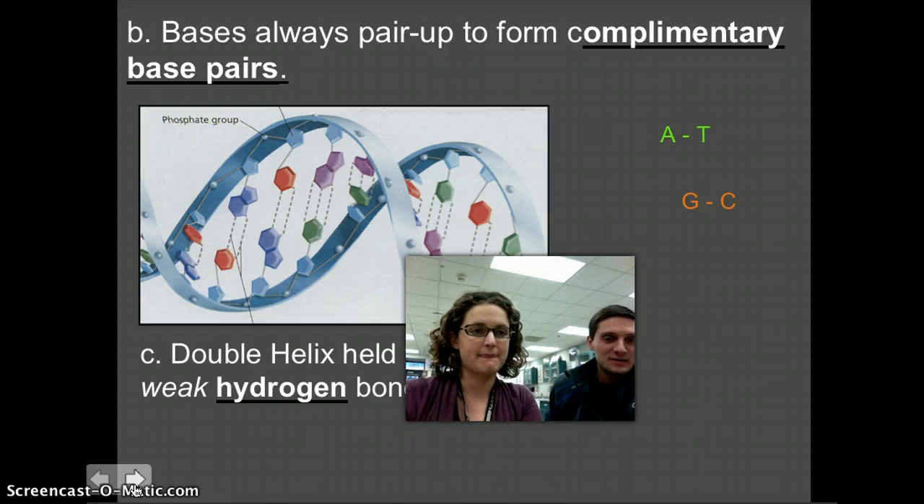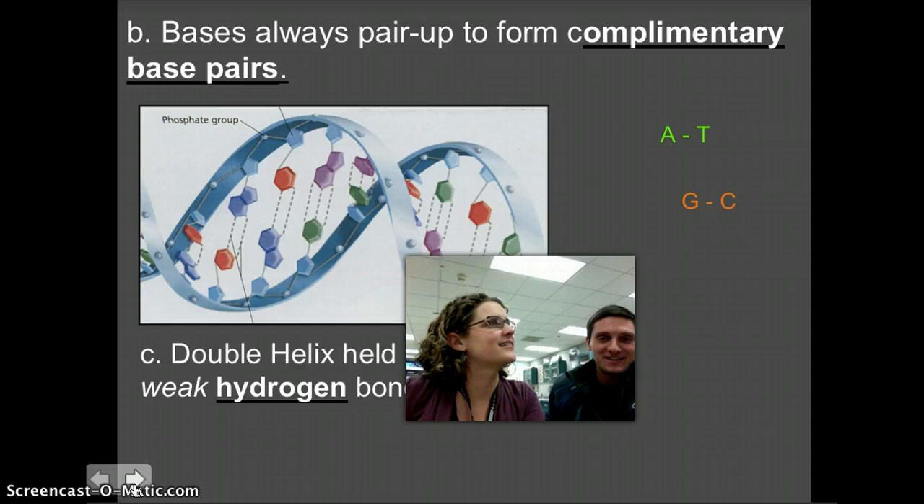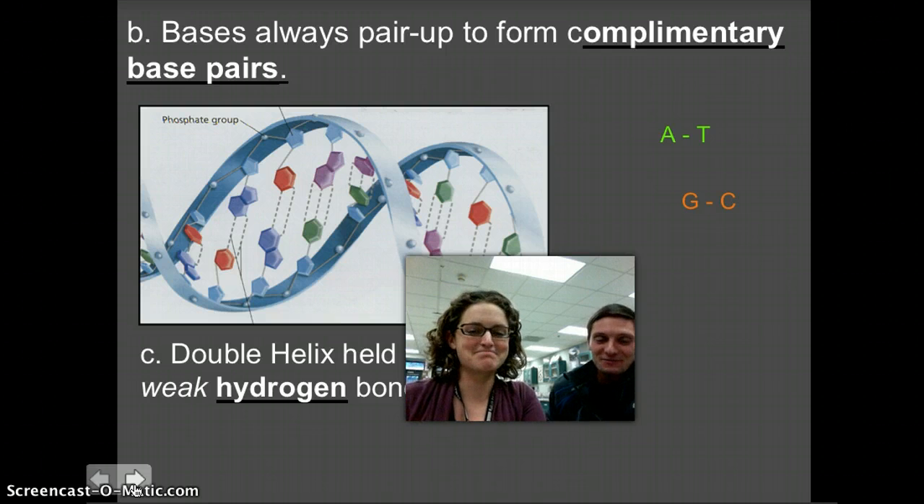If I could add something real quick — the way that I always remember how these pair up is my friend G-CAT. Guanine and cytosine always go together, and adenine and thymine always go together. Either G-CAT or Gangster Cat, as I like to call him, is my way of remembering how these always pair up.